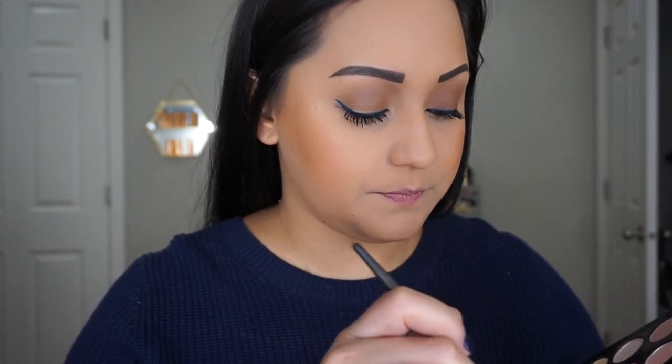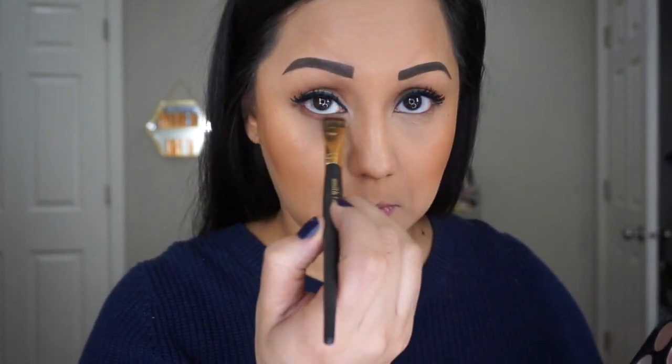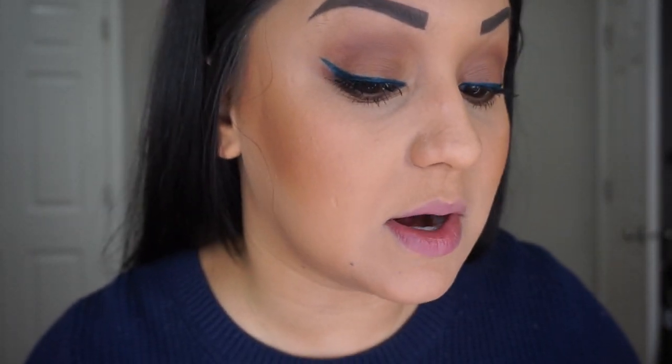I'm taking this Smith Cosmetics 220 brush and going back in with Saddle to smoke out my lower lash line. Now I'm taking my Extended Play Giga Black Lash mascara and applying that on my lower lashes. Look at the definition and the length this mascara gives — I love it. I love the way this look turned out.